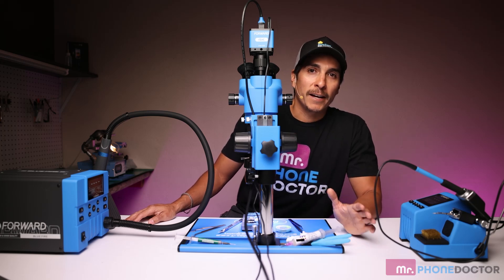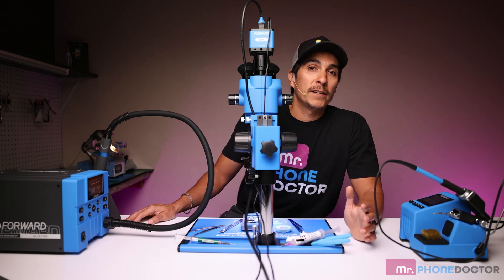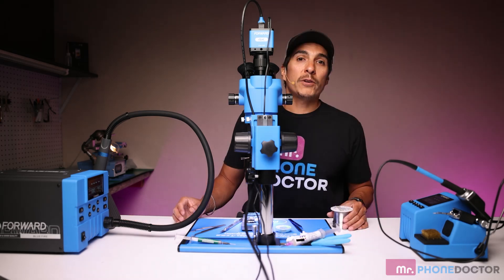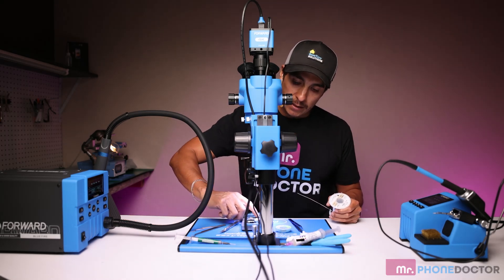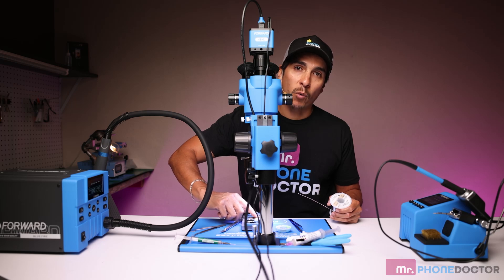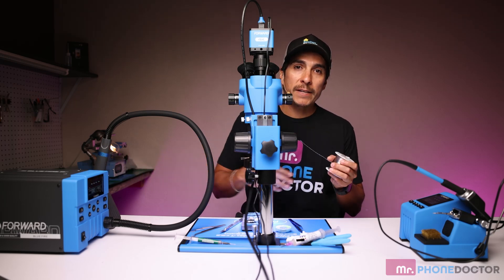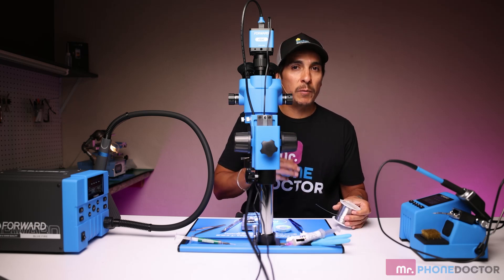Now, I am not a professional micro solderer, so don't judge me on my skills. But if you guys have any useful tips or information, leave them down in the comments — I would love to hear from you. First, I like to begin by using a low melt solder to contaminate the original solder that is on the board already. This just helps whenever you're using your airflow station. By mixing this, it creates a lower temperature, thus making it a little bit easier to remove.